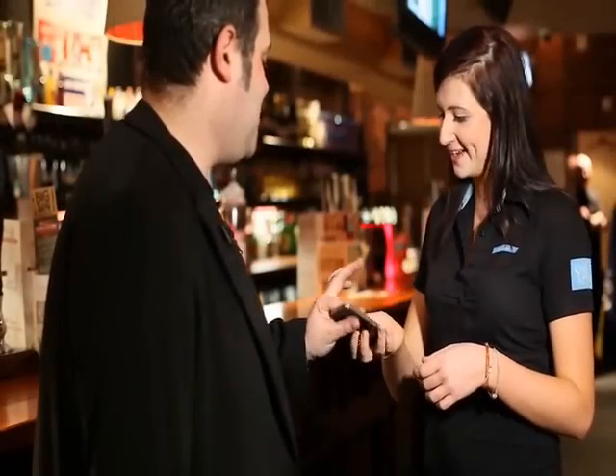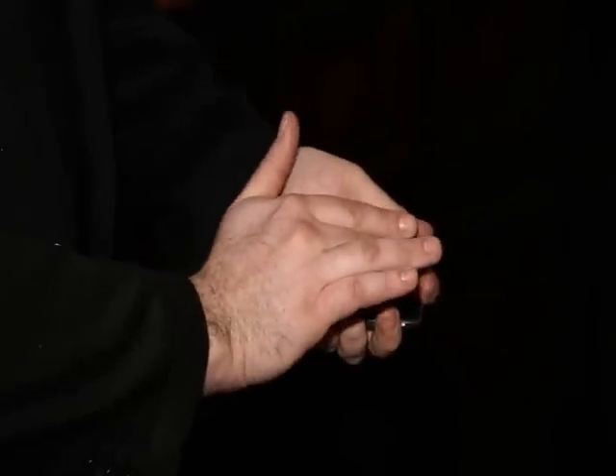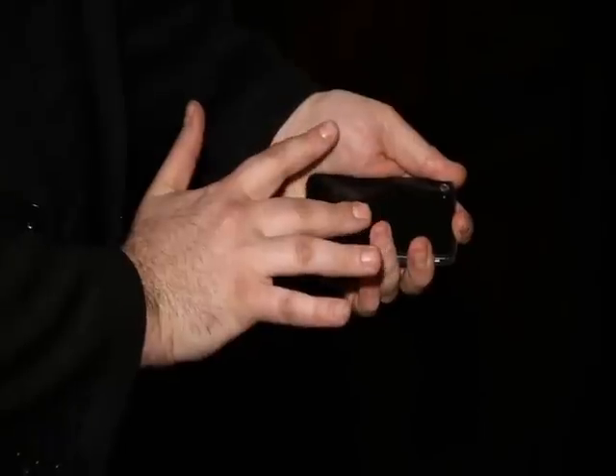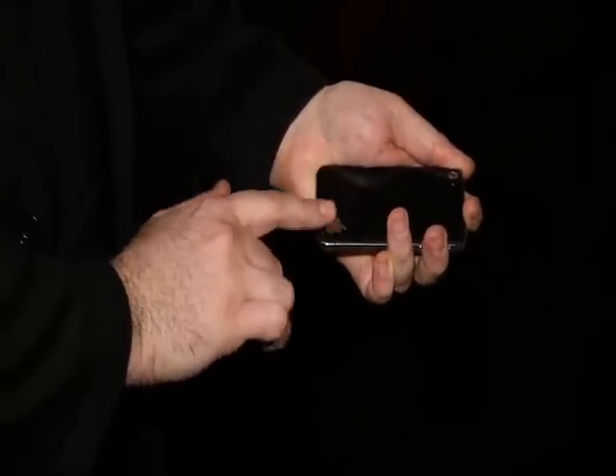Hi Laura, let me show you something cool with your phone, if I could just borrow the iPhone for a second. Keep your eye on the back of the phone where the logo is, watch carefully. All I have to do is this, and if I rub with my finger, you can see the logo jumps to the bottom of the phone.